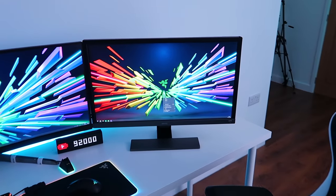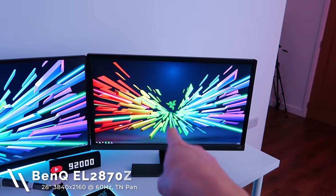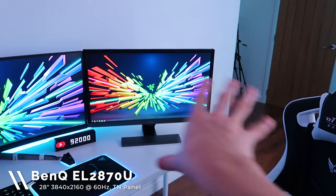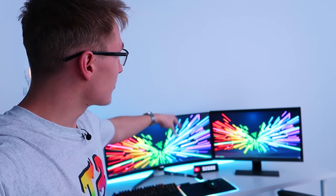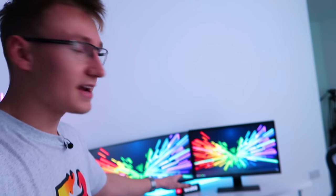As for the second display, this one is nowhere near as high-end. This is the BenQ EL2870U — a 28-inch 4K 60Hz TN panel, so nothing crazy, but it's the secondary display I'm currently using mainly because it looks okay beside the ultrawide as they're roughly the same height. I figured I'd put them side by side and it didn't look too bad, so for this setup we're keeping it. Massive shout out to BenQ for sending out all of these monitors for me to use in this gaming setup.